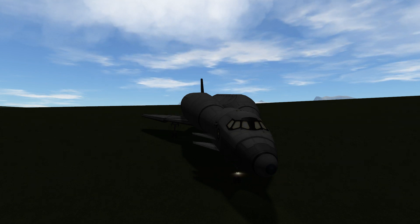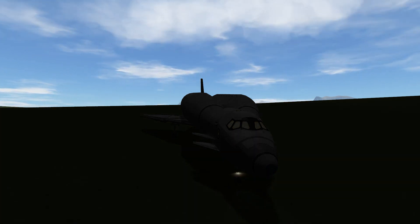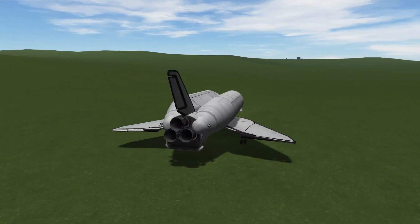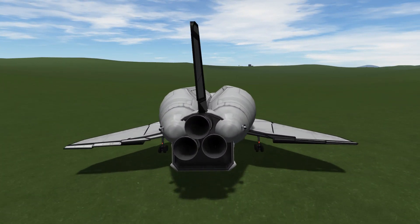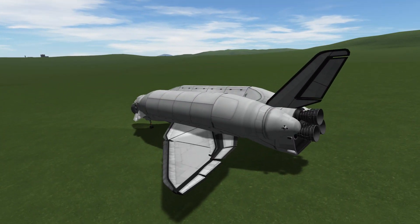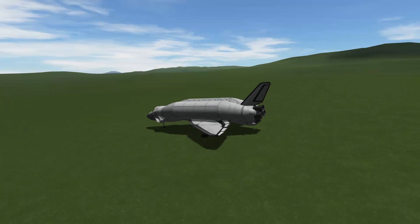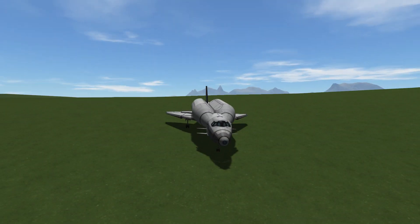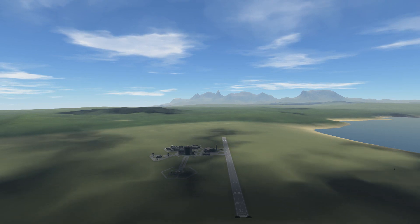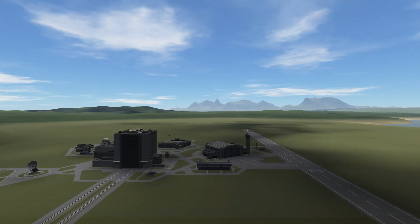All right, that's it — this is my Humpback, double cargo bay, 136 tons to orbit space shuttle. If you enjoyed this, please consider subscribing, liking, or even sharing this video. I'll see you soon with a few other things in the future. Thanks for watching, goodbye!